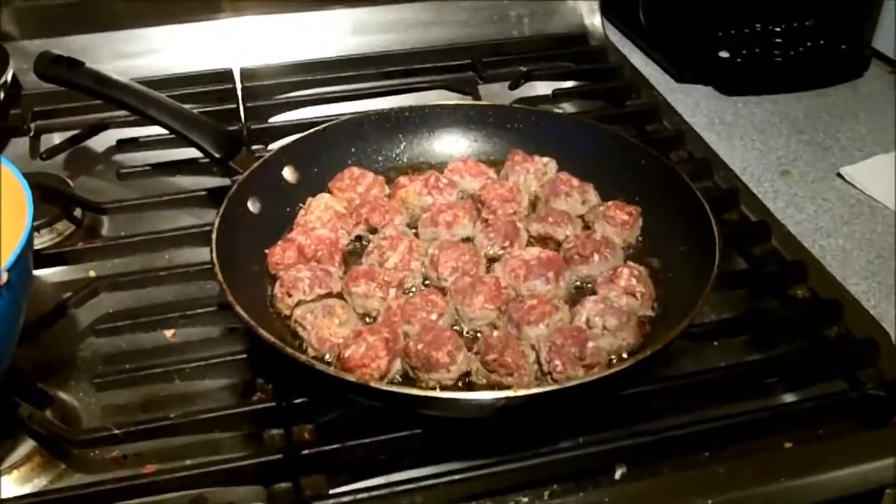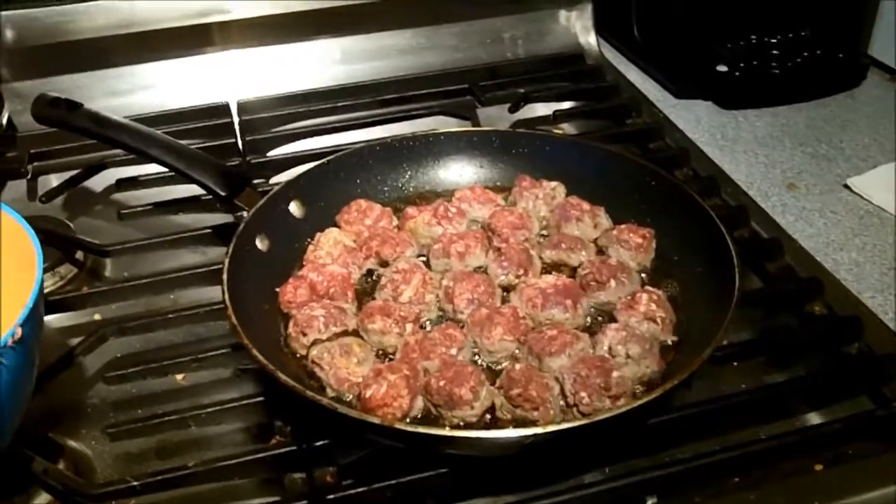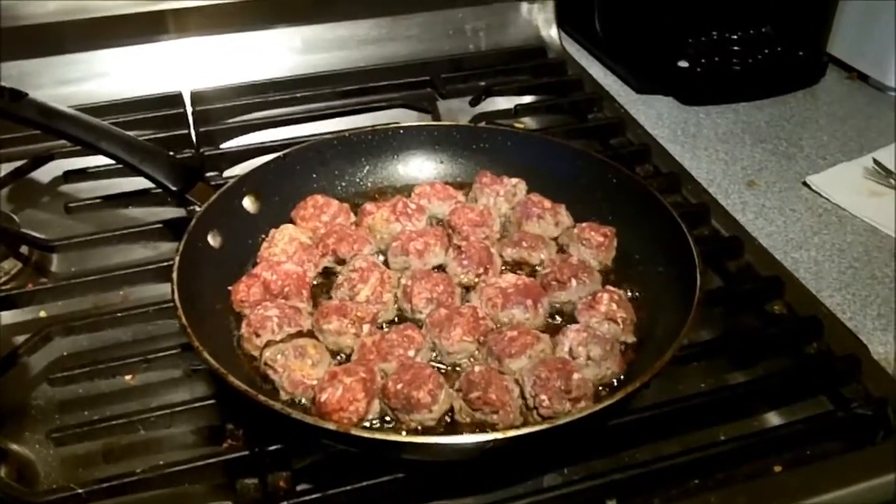I got the meatballs going here. I try to roll them up a little bit smaller than a ping-pong ball. I grind my own meat up, so let's talk a little bit about that.